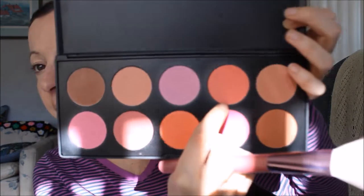The next step is applying my blush. I'm going to be using this coral color that I really like — it's from the blush palette by BH Cosmetics.